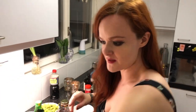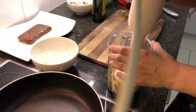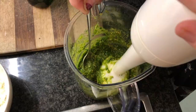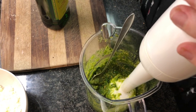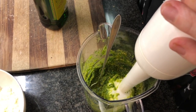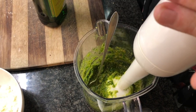I'll use the stab mixer that I have right here and start blending. That looks fine. You can of course add a bit of seasoning to taste — salt, a bit more parmigiano, a bit more olive oil.